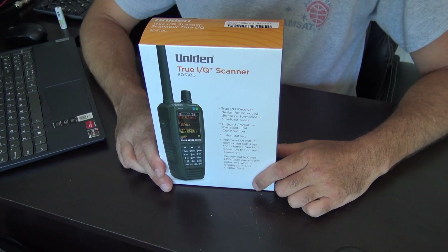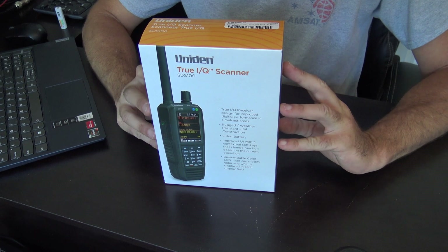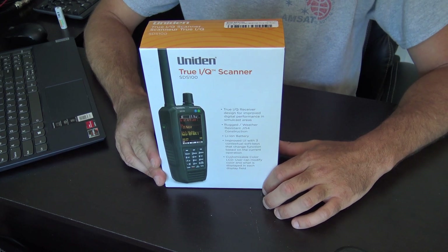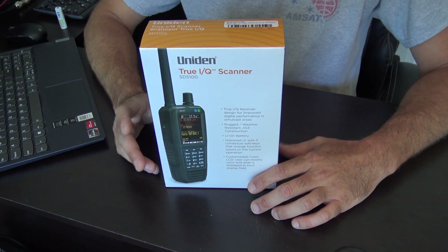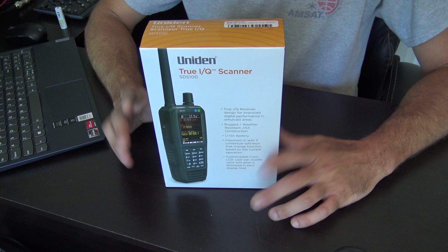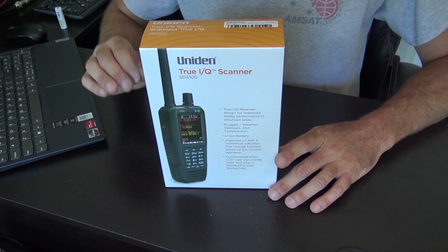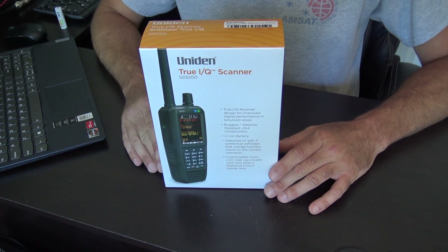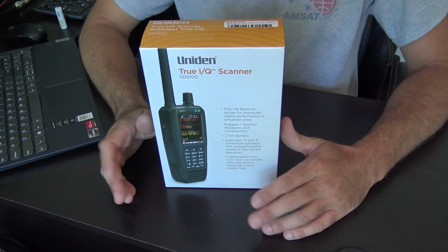Hello everyone, welcome back. KJ4YZI with Ham Radio Concepts. I have here today the Uniden SDS100 True IQ Handheld Scanner — probably one of the most advanced scanners you can get this day and age. I'm going to show you in this video first a quick unboxing and the features on the product description on the website, because it'll be way too long to put all this in one video. Some of the stuff this does is incredible, and I borrowed this from GigaParts.